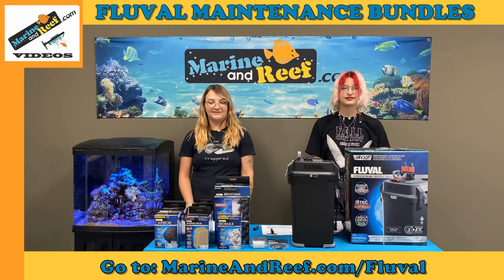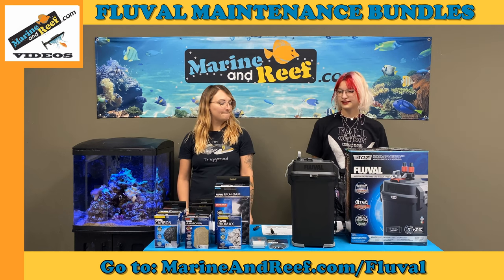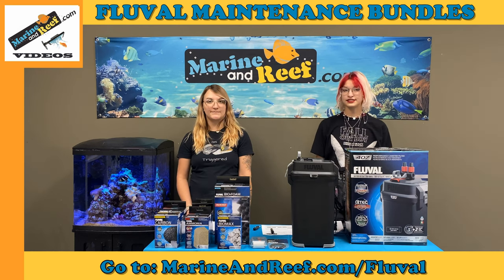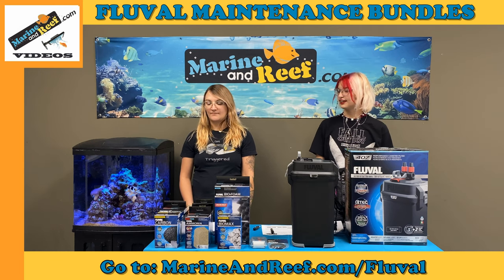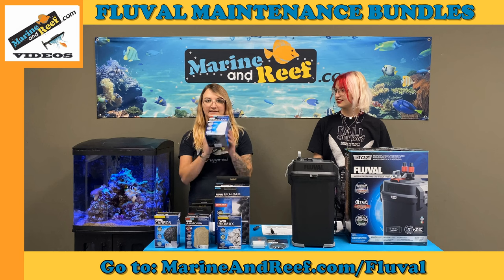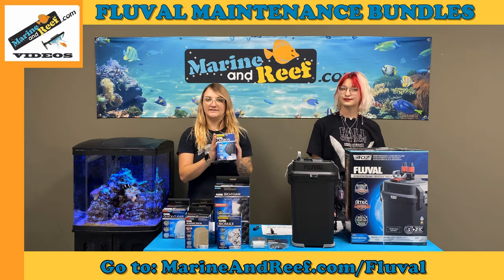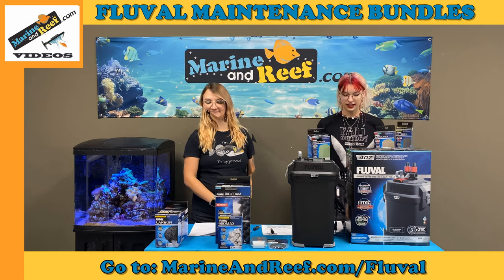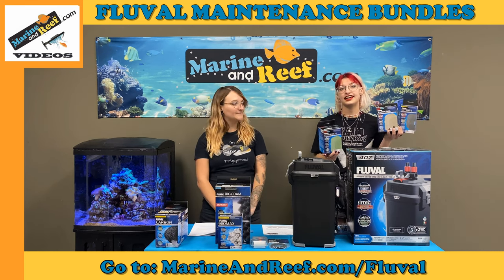Let's first take a look at the monthly maintenance packages. All of our monthly maintenance bundles have what Fluval recommends you replace as well as their recommended monthly maintenance. Every month you want to replace the quick clear and the carbon, because after one month these will no longer be effective. In the more advanced bundles we have phosphate pads, ammonia pads, and nitrite pads.